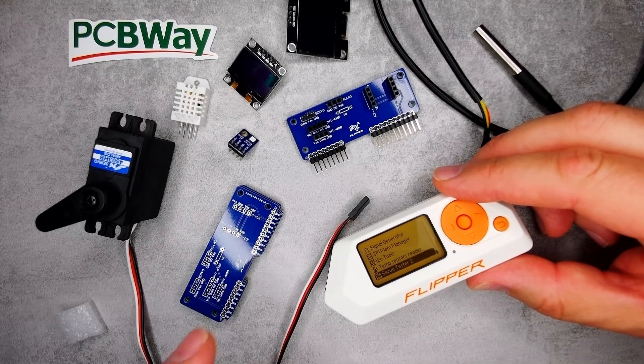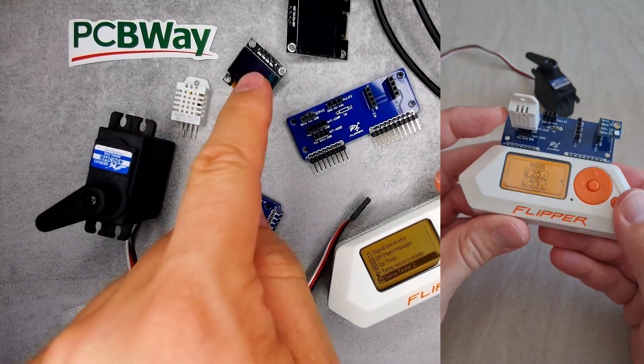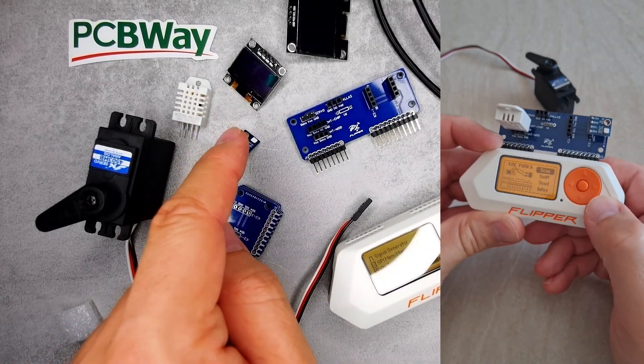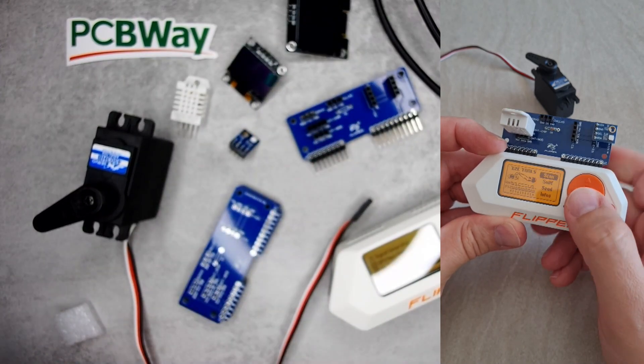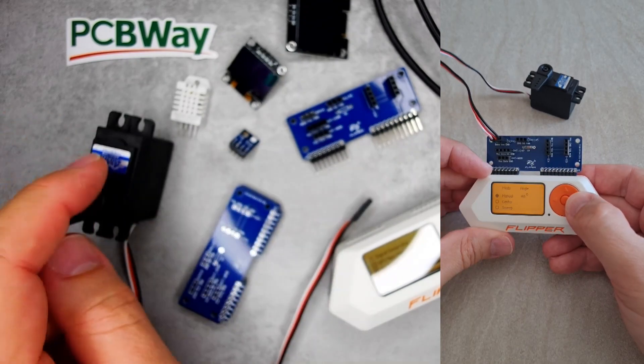This board will allow me to use these three programs to test temperature sensors — for example this one, this one, and that one — and I2C devices. I'll be able to test if they work and find out the I2C address if I don't know it, and I can also test servos.